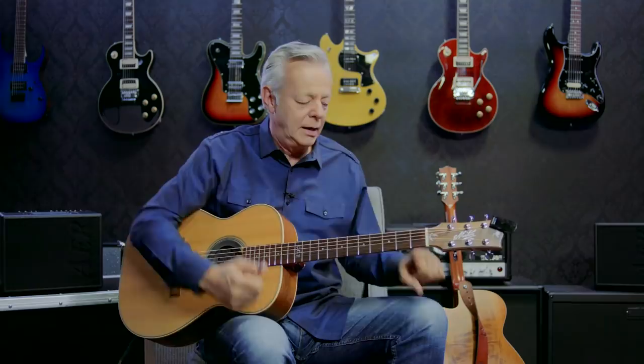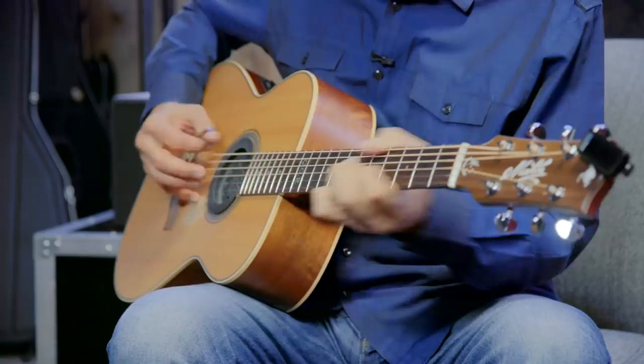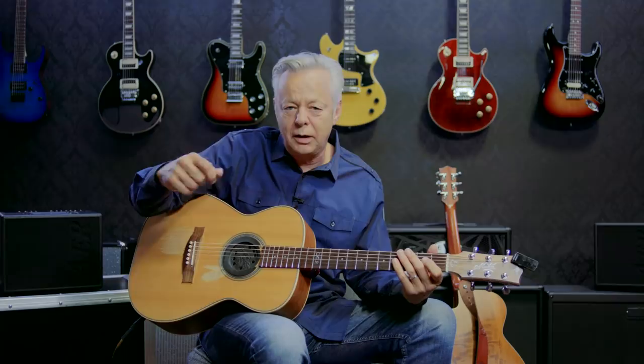There's a chromatic run that I do. I'm playing that like a flat picker — like a normal flat pick — but I'm using my thumb pick. I grab it like a straight pick and I go...